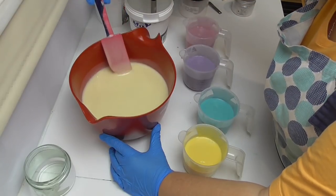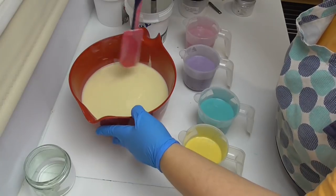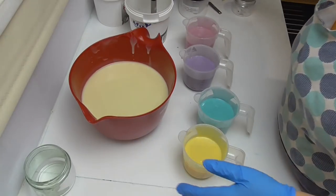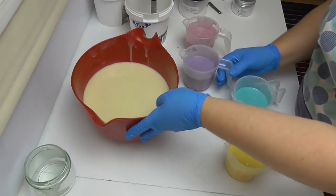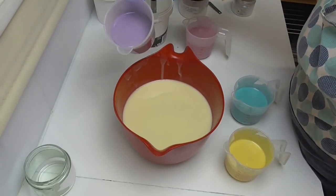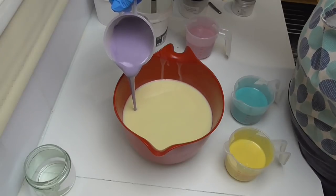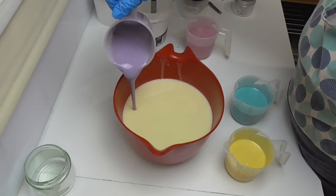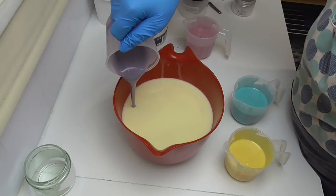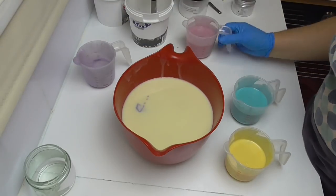I'm just adding that fragrance oil into the white — I've added it all in there because we're going to do an in-the-pot swirl, but not quite a swirl. I'm hoping this is going to work. I want kind of a rainbow effect to go in here. I'm going to pour all of the purple in and just leave a little bit so we can scrape the jugs out later.